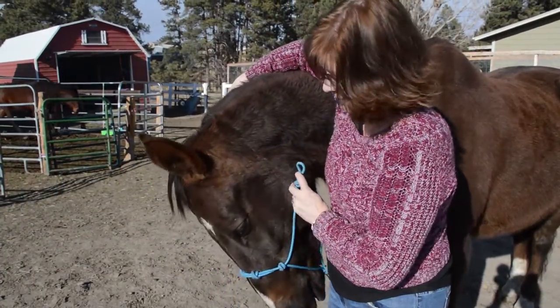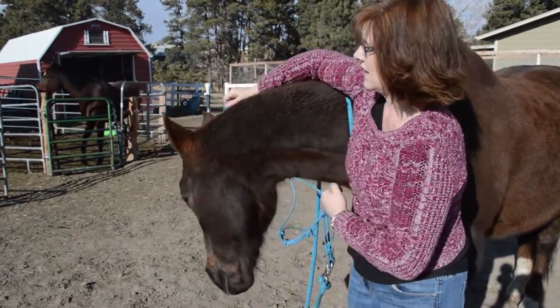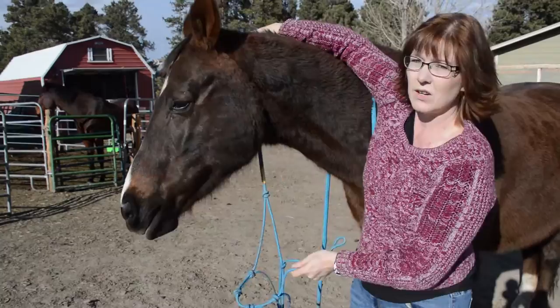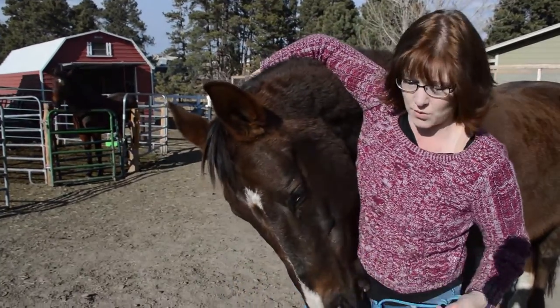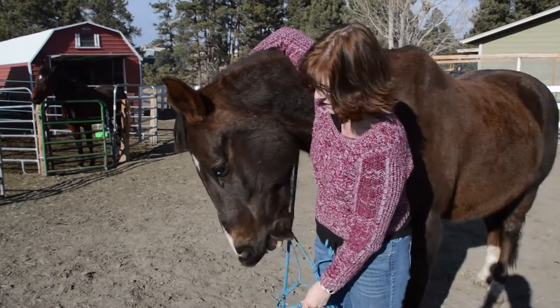So when you have a rope halter, the first thing you need to do is put the halter on your horse. You want to have it this way. You don't want to chase the horse with the rope halter like the nose band, because it's going to push his head up and away from you.